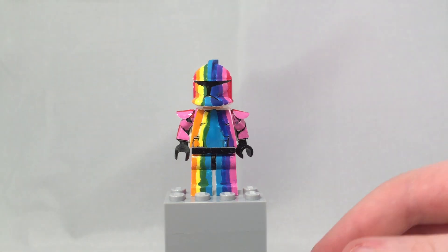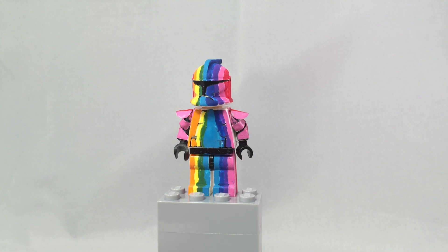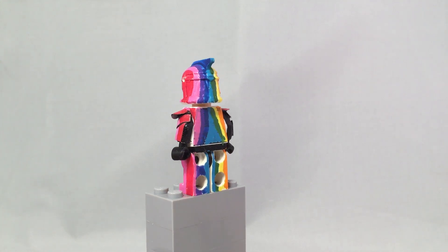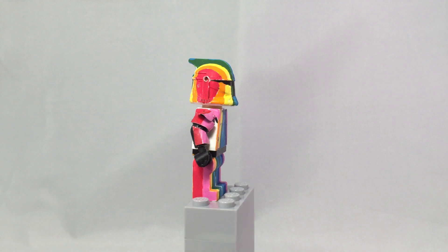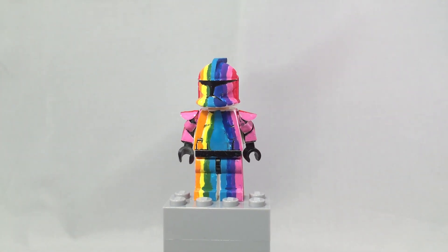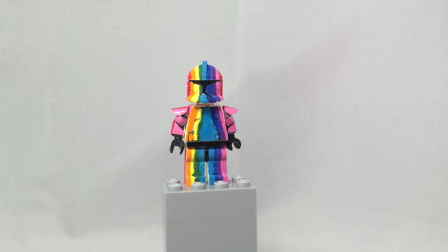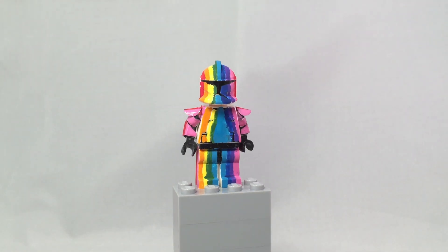Hey, what is up YouTube, it's Adam back here and today I have another custom video. This one is a big difference from my other ones — this is a rainbow clone trooper that I have made. The painting is not the best, but overall the look is very unique; I don't think anybody's ever done this before.